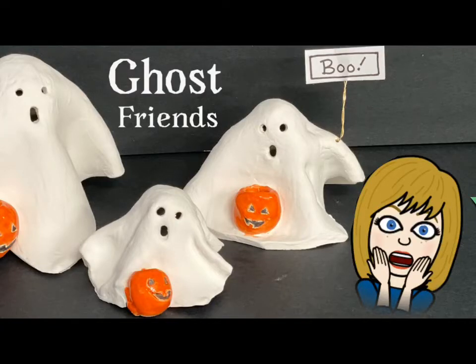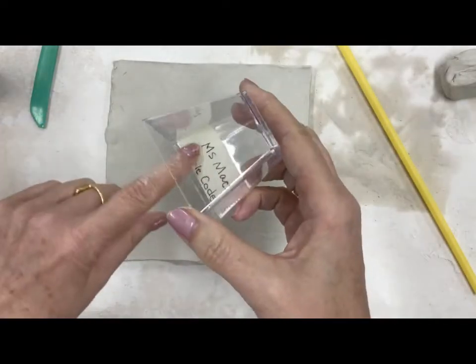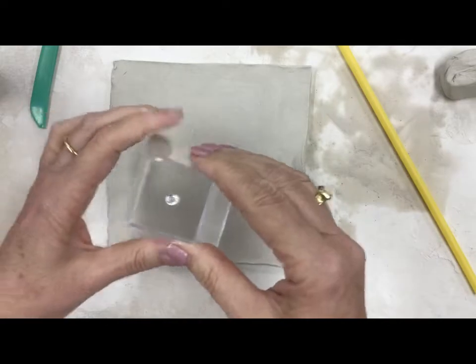Hello artists, don't be afraid - the ghosts we're gonna make today are very friendly ghosts. We're gonna start with this little dessert cup, and it's got a piece of tape - make sure your name and table code are on there.